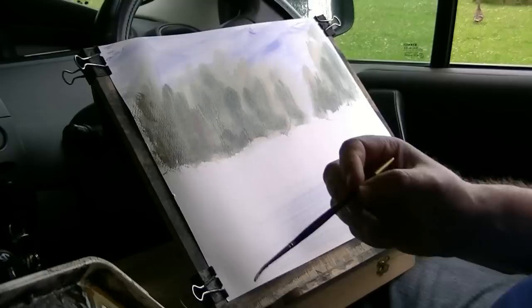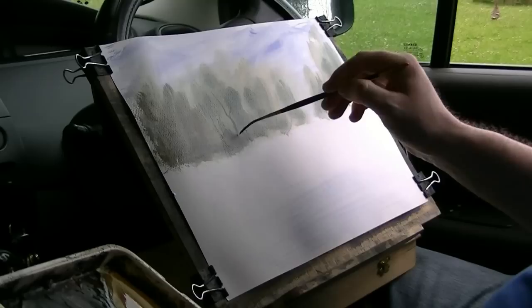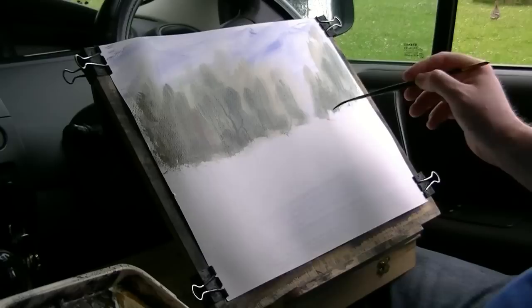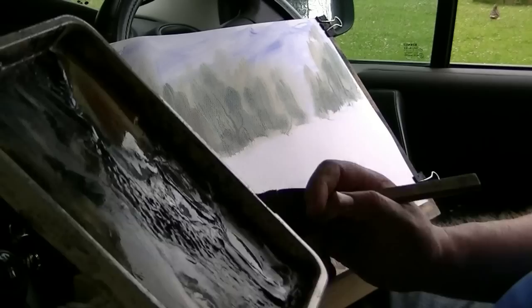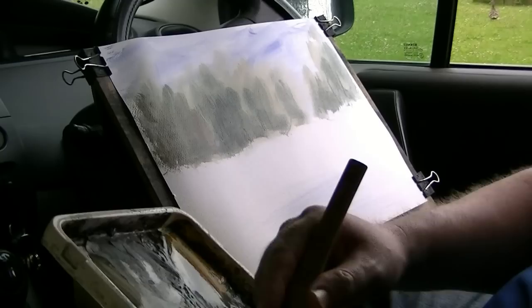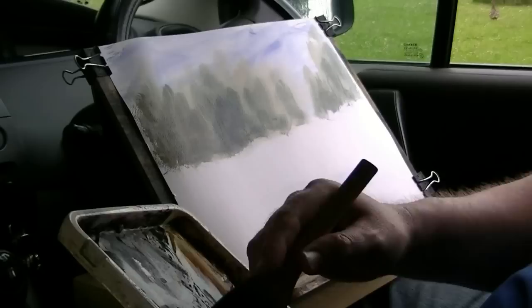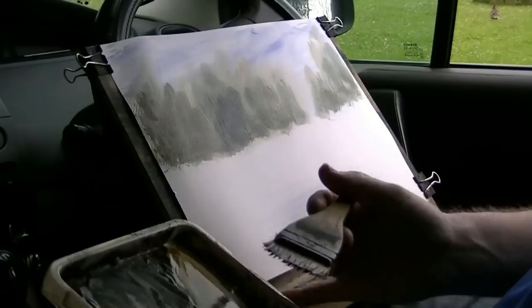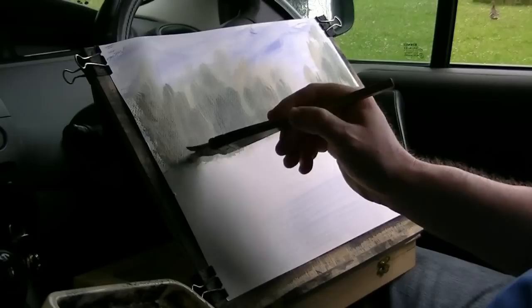Lemon yellow, Payne's grey. And there are just a few flicks here and there. Not very keen on that to be honest — I'm just going to paint straight over it and over this little bit there. I might do that little gap there; I might start the path there and run it all the way down. So just a few more little flicks and bits and pieces. Now there's a bench there.